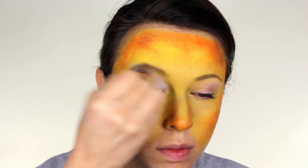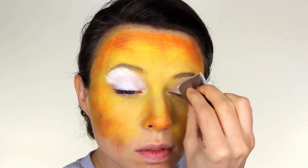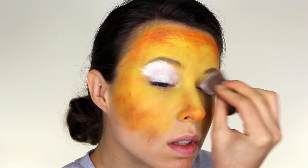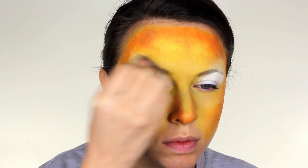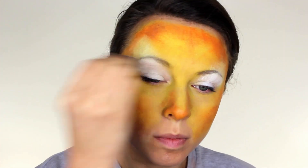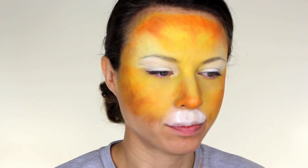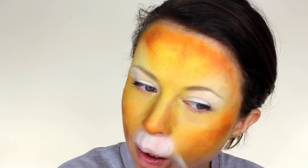I apply white paint over the whole eyelid area on both sides, then go back and really extend the white outwards and blend it into the yellow. Still with the white, I apply some in the area above the top lip and just below the nose — that will create the leopard muzzle.